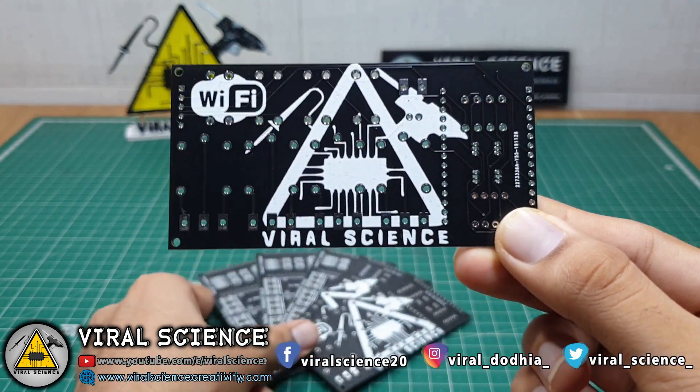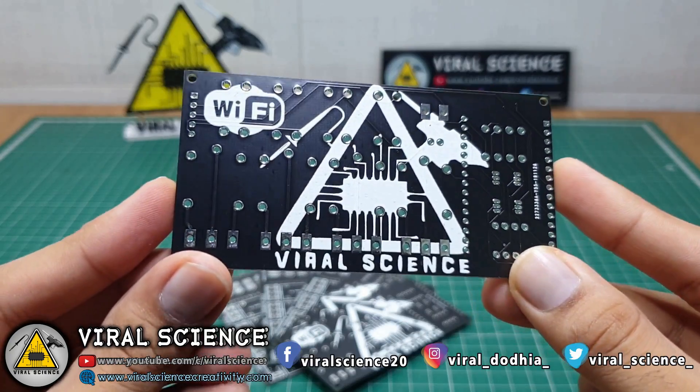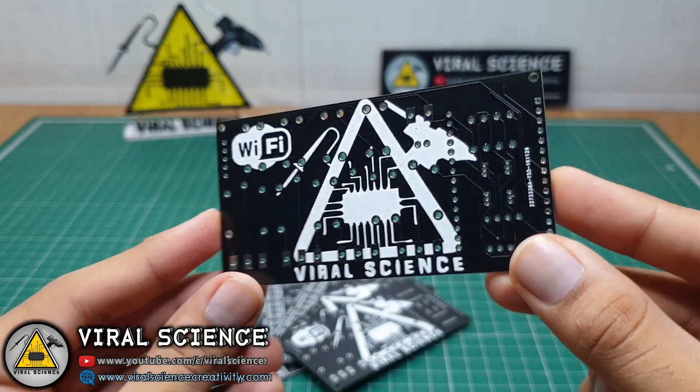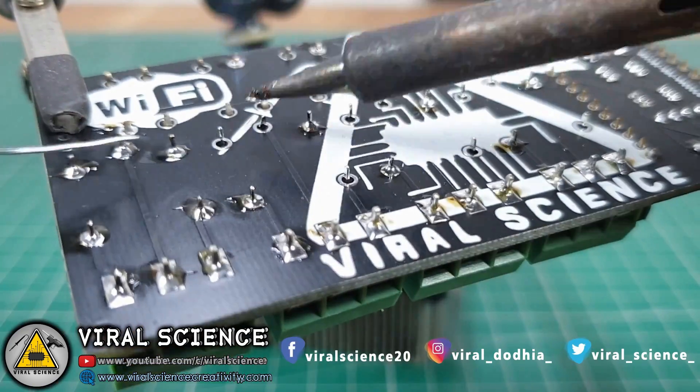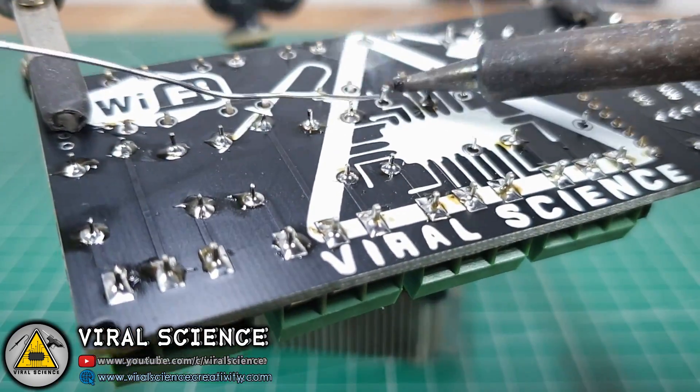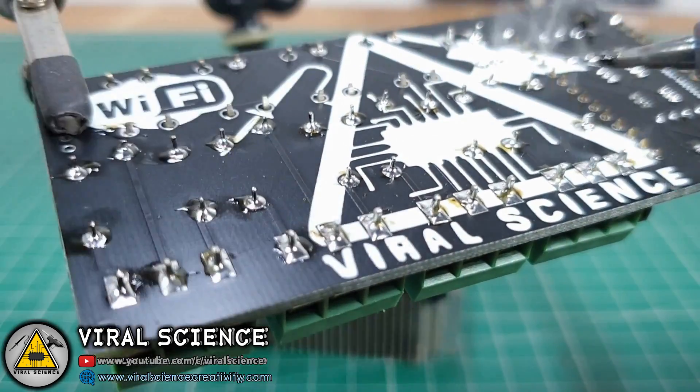After you receive the PCB, you just have to assemble all the components over it and solder it. After soldering, it will give a professional look to your project and you can use it safely.